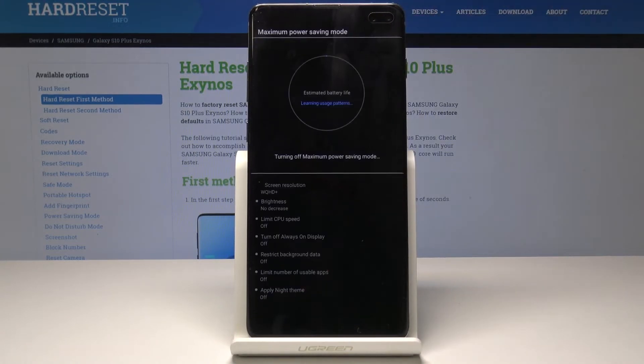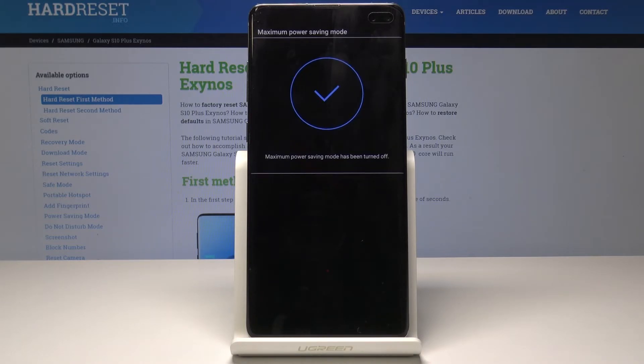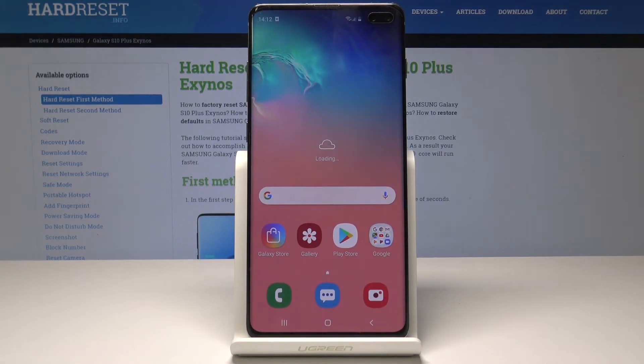Give your device a few seconds to go back to standard mode. As you can see, you're now back in standard mode.